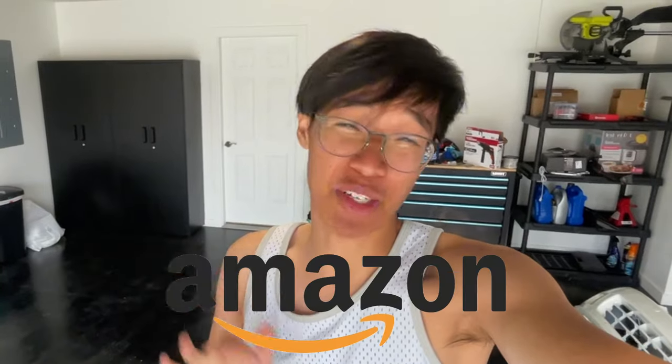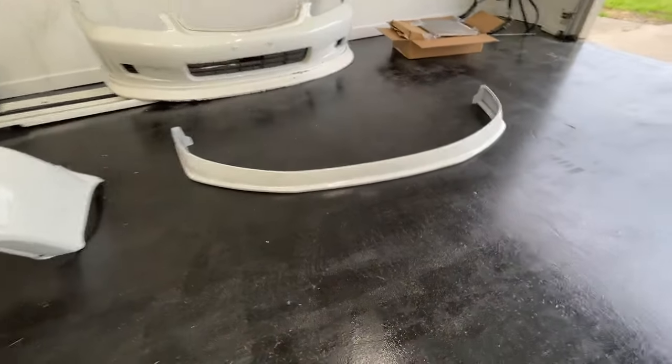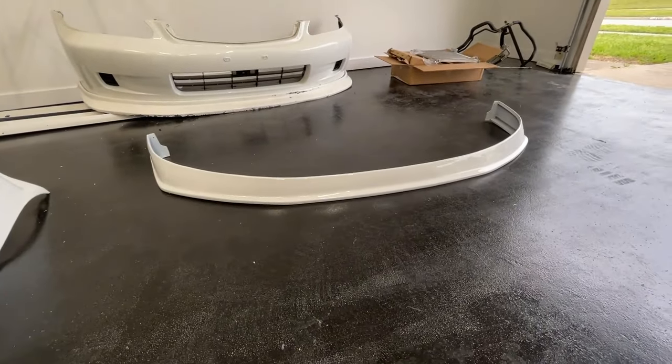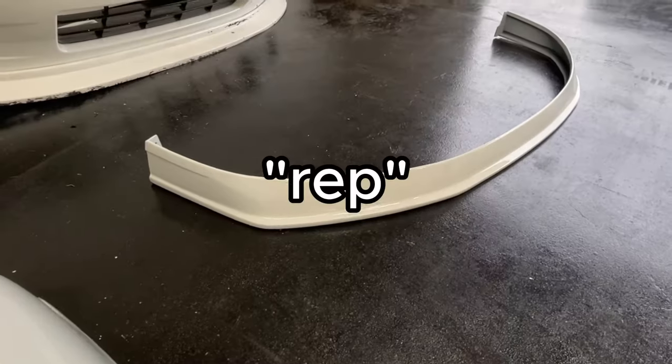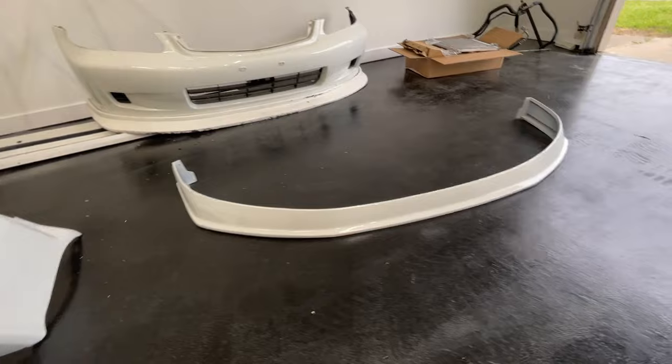You guys are probably like, oh man, Cheyric, you need to stay away from the eBay and Amazon cheap stuff. But I think I finally found what works. Our new style lip — it is a J-style lip, aka eBay. This lip is literally the same style as if it were on a J-Blood.